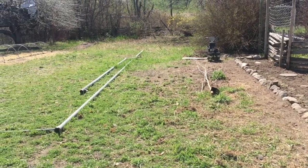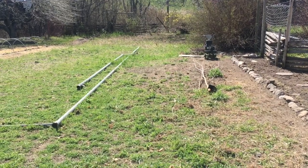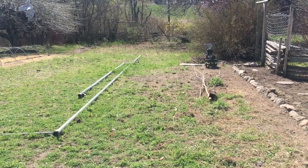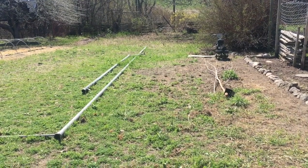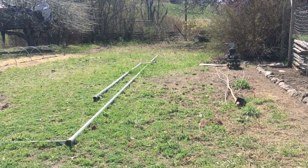This was just tall weeds, and we've mostly just whacked them down. I think I'm going to put grass here for now. Our septic system is under here, so I can't turn it into beds very easily.